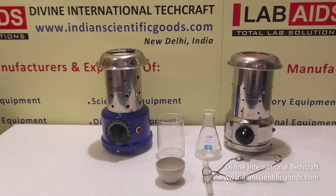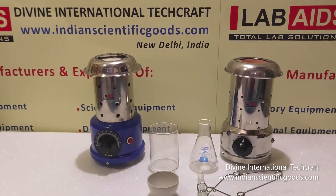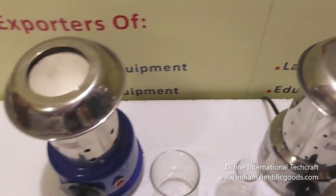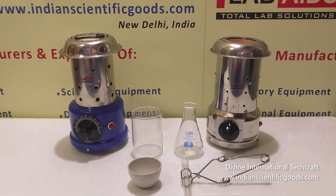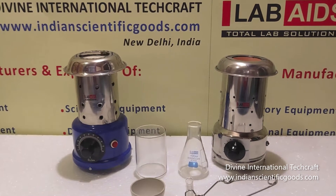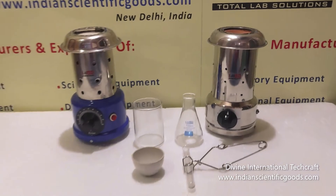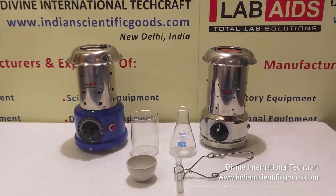The replaceable heater assembly consists of a coiled resistance heater. This, in turn, is formed around the outer surface of a ceramic bowl. The heater assembly is then mounted in the top of the Bunsen's cylindrical housing.